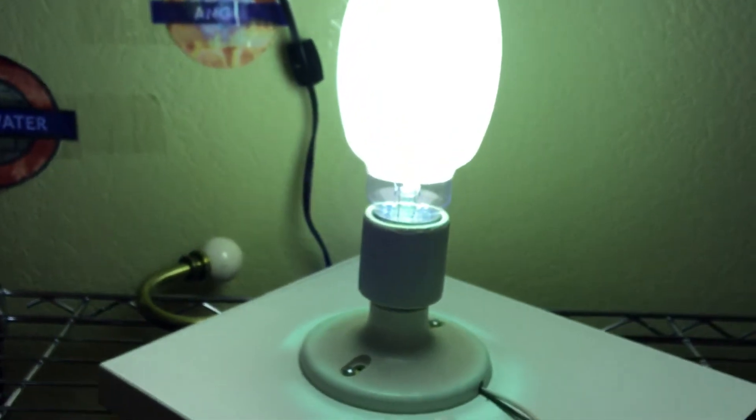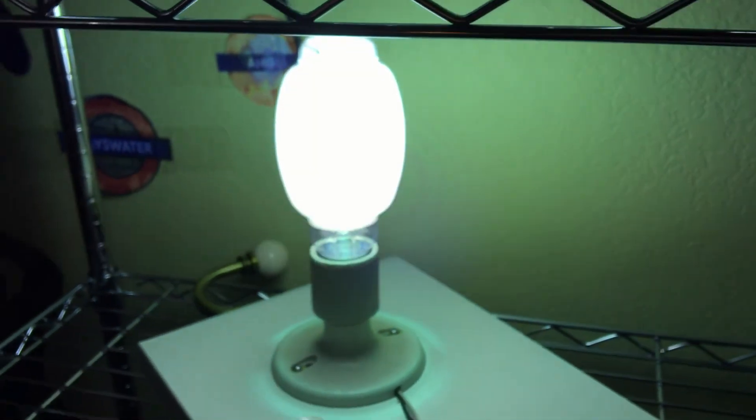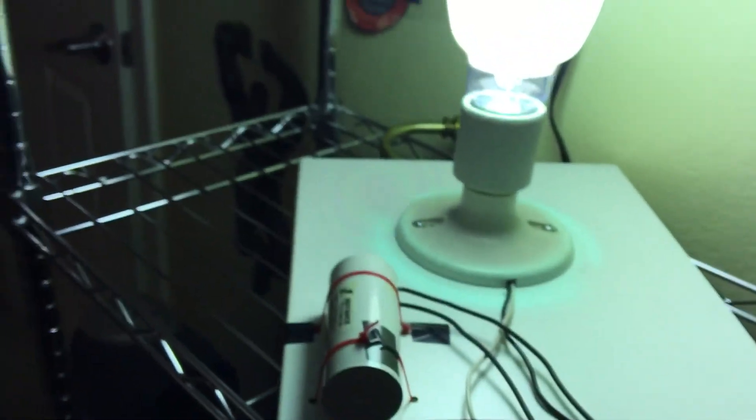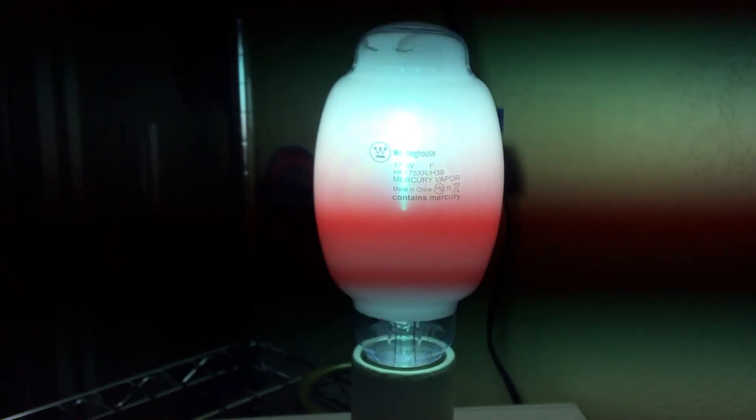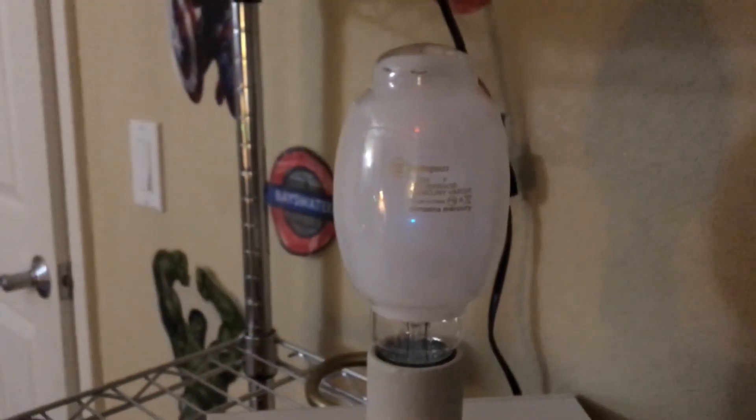I really hope you enjoyed this very nice Westinghouse 175W Deluxe Coated Mercury Vapor Bulb. As always, please comment, rate, and subscribe, and thank you all so much for watching.